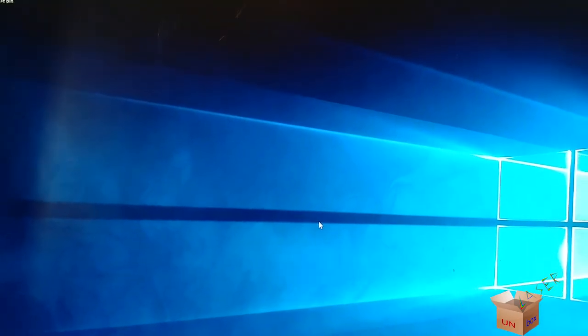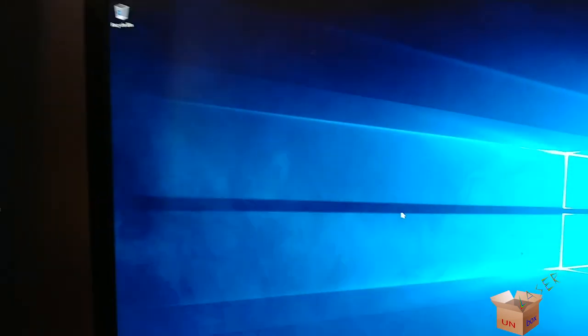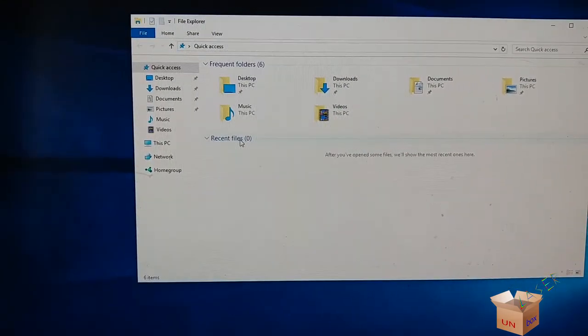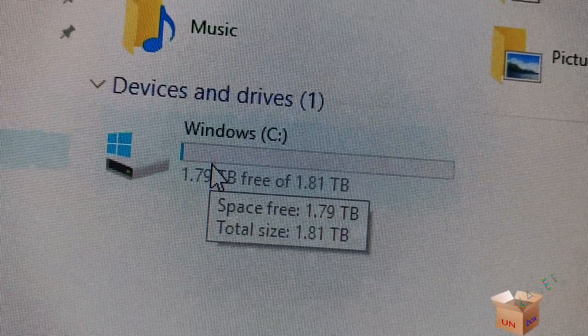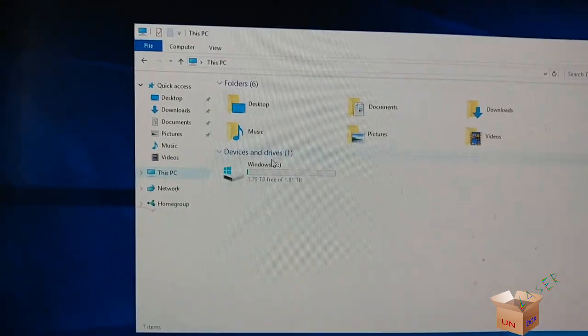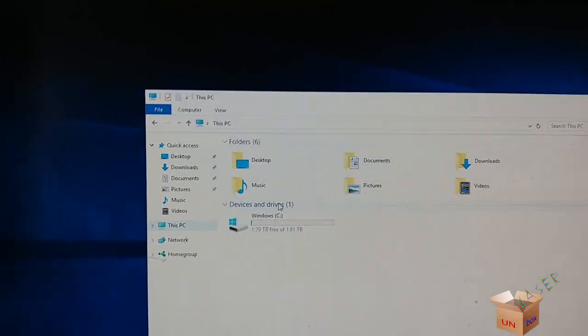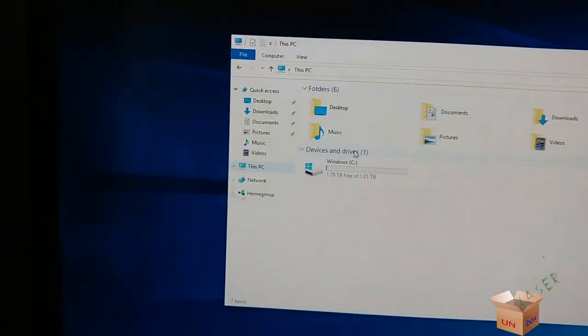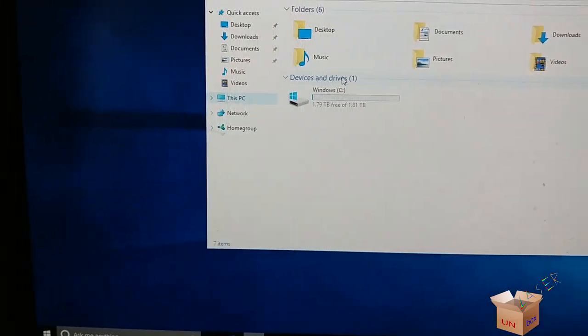I'm also planning to play games with this machine — the graphics card is supposed to handle one of the games I love to play, called Planetside 2. There's my two-terabyte drive right there, but that probably won't last long because I don't really need that much space. I'm going to go to 'Can You Run It' and try to check if Planetside 2 is on there.